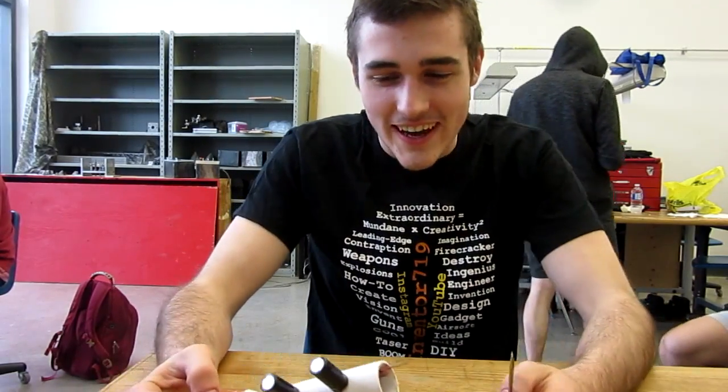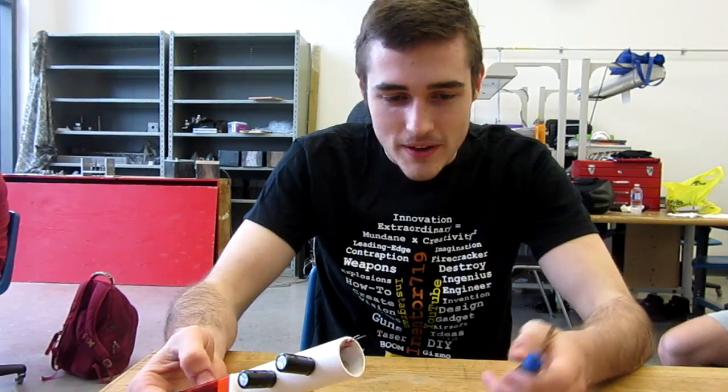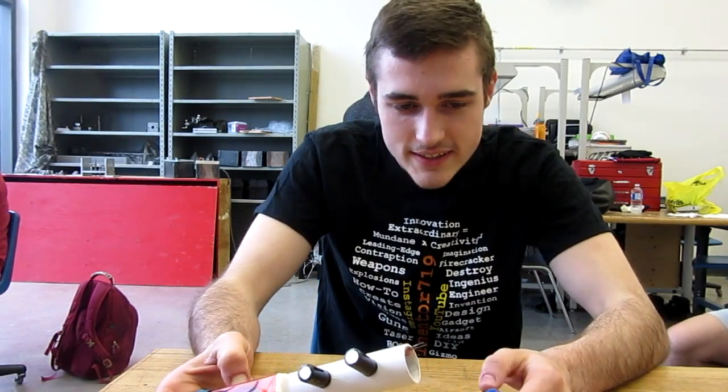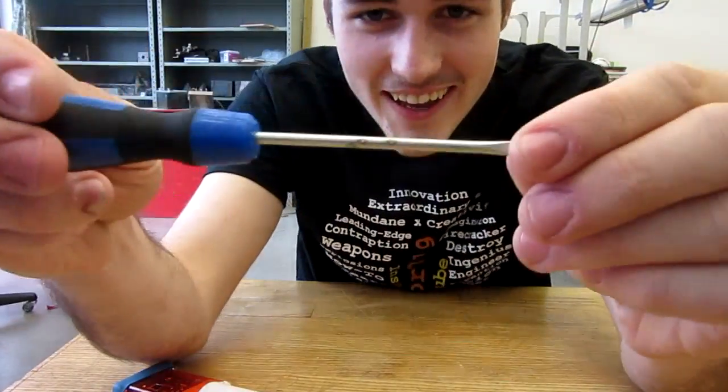You don't have to get tased either. I'm going to demonstrate this taser that Kyle made — it's got three capacitors and it's pretty powerful. I'm going to tase this screwdriver. I hold the button that completes the circuit down for about 10 seconds and then — oh wait, look at that, it burned the screwdriver pretty hard.